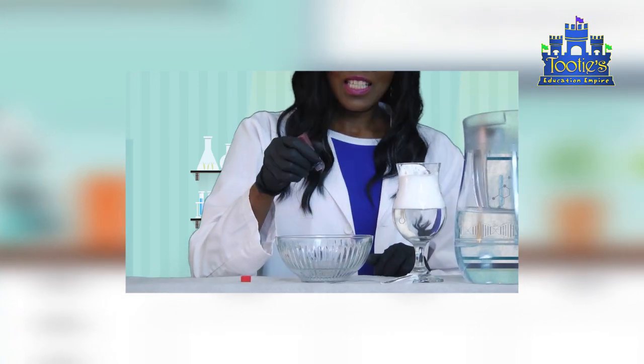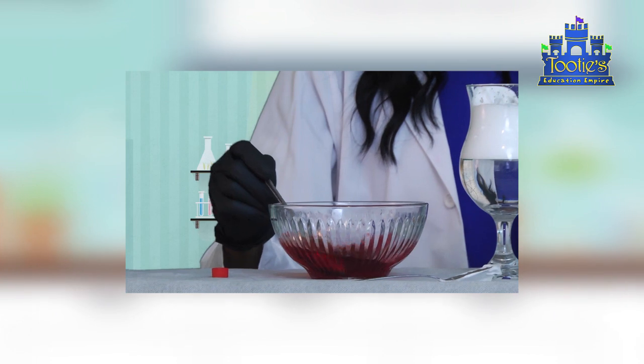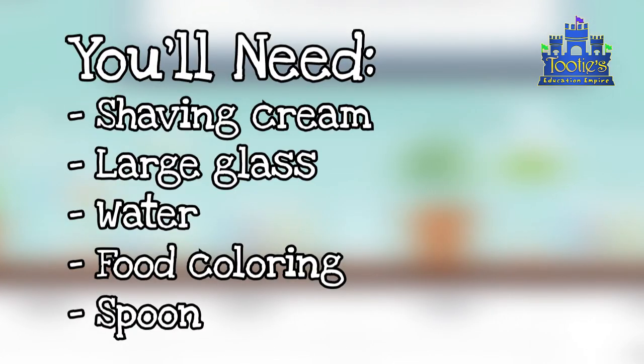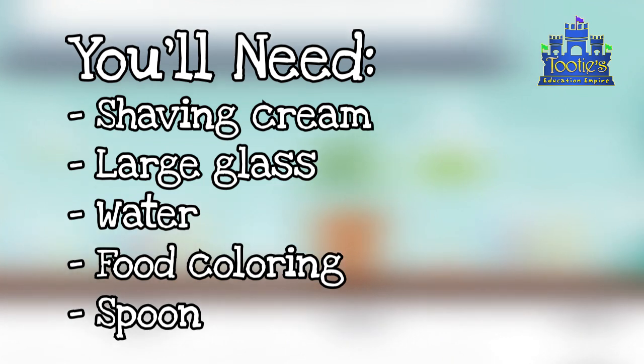The name of this experiment is Storm in a Glass. You'll need shaving cream, a large glass, water, food coloring, and a spoon.